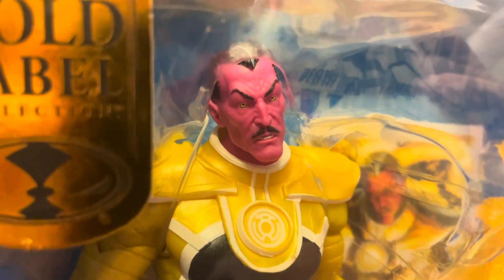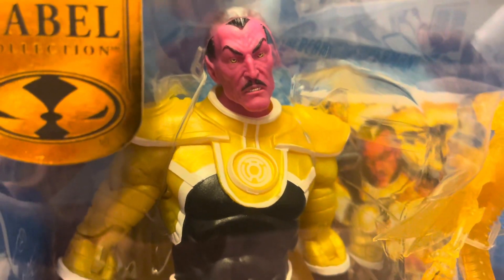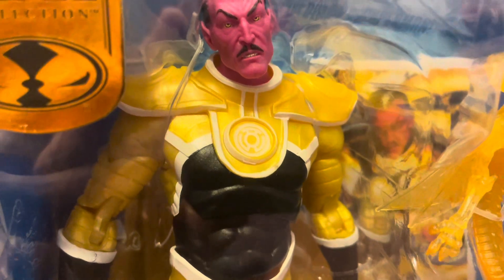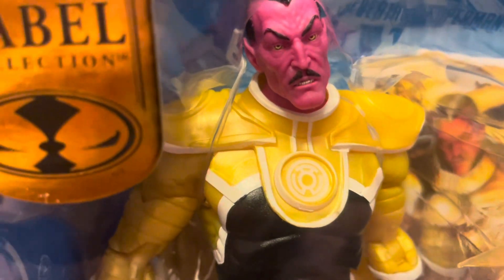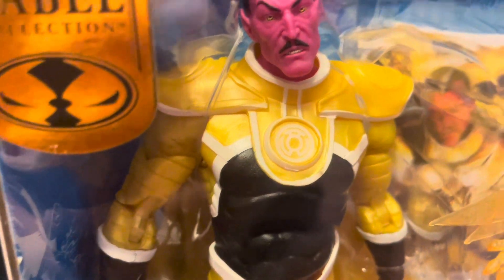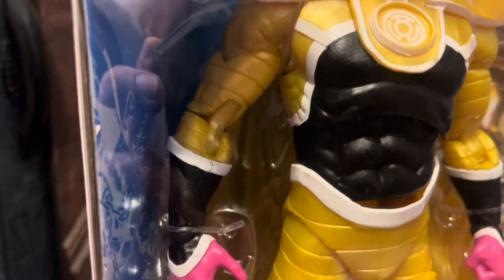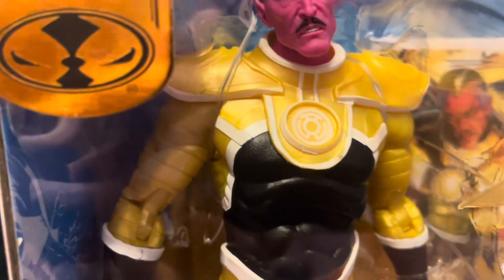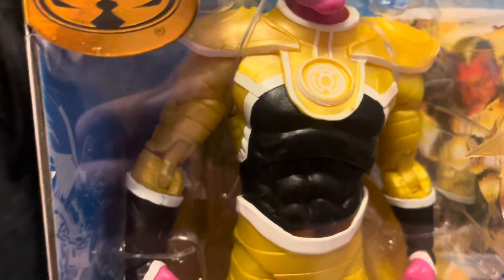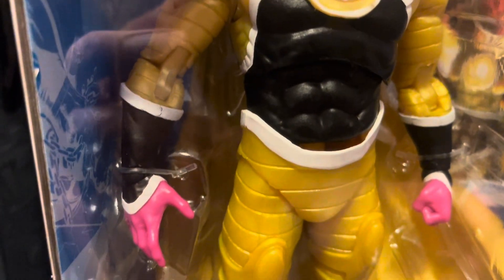The face looks nice, really good detail. I'm curious if they use the exact same head as they did on the Green Lantern Sinistro — I have that one, so I'll do a side-by-side comparison. You have gold plastic, so it is not painted. The white is painted and the black looks like it's probably painted as well, but the gold is just gold plastic. I'm not a big fan when they do gold plastic because you can tell from the marbling in it that it is plastic, and that's kind of a bummer.